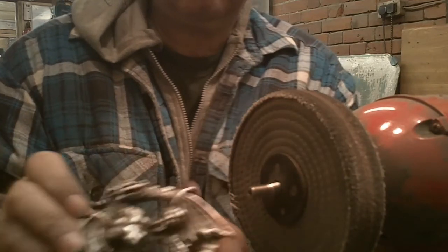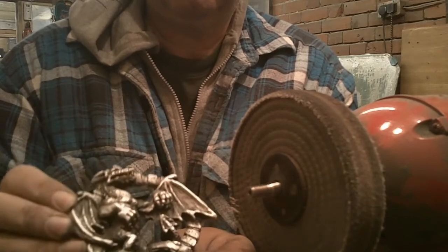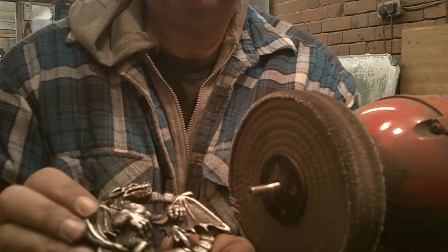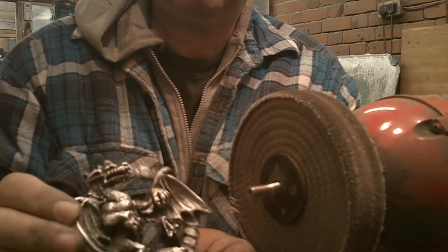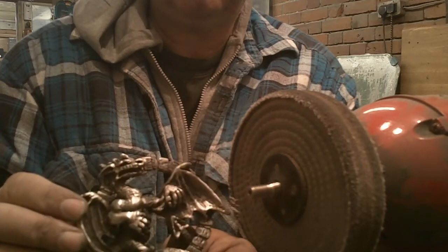Just giving a few highlights and a bit of shine to the buckle. Really, less is more on that — you don't really want to take too much of the detail away. Just a few little bits of sparkle. The next step is to lacquer, which I'm now about to do.